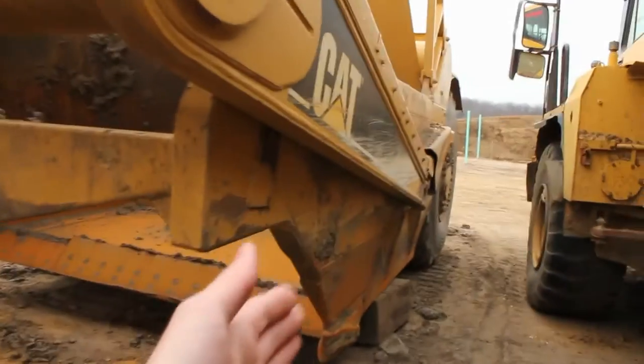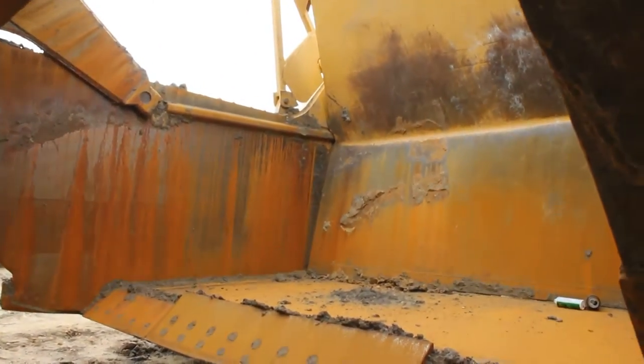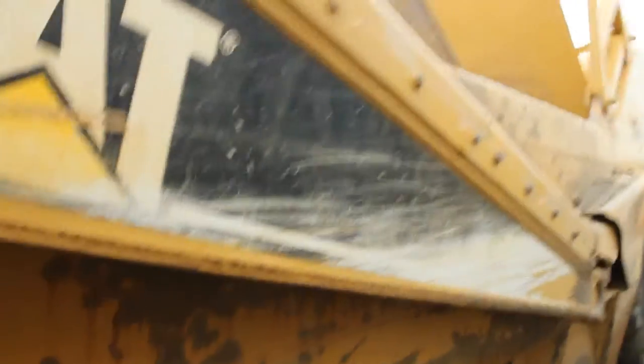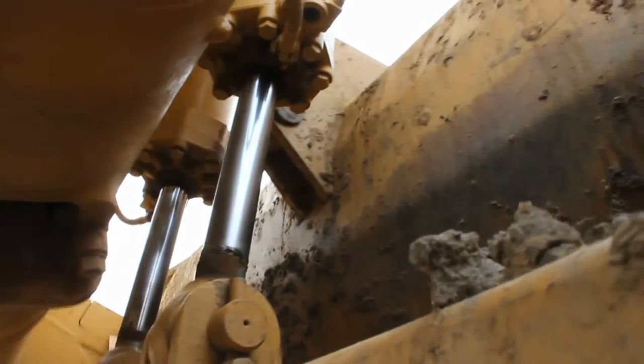There's the cab and the steps to get up onto it. There's a steering wheel in there — it's articulated — and a joystick to work the bowl. This part is called the bowl and it holds all the dirt. It's 22 cubic yards with a maximum load rating of 48,000 pounds.